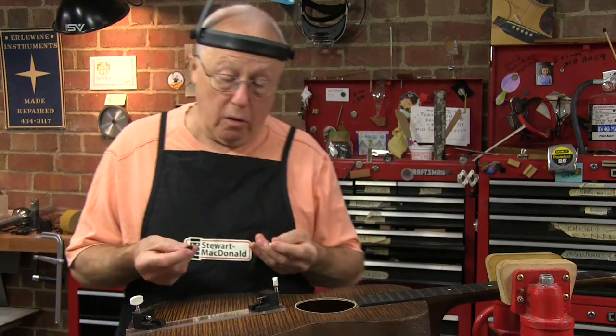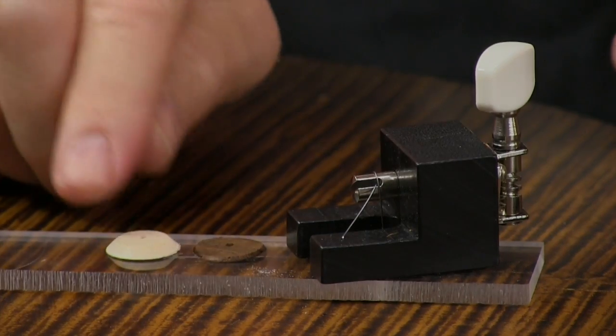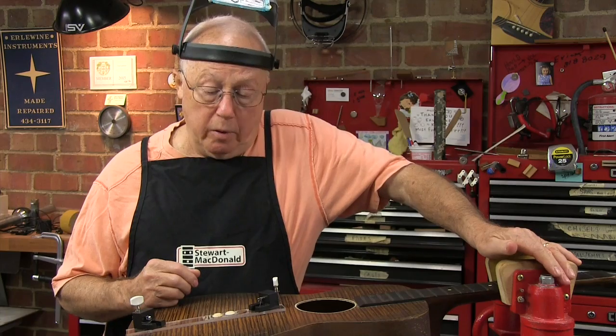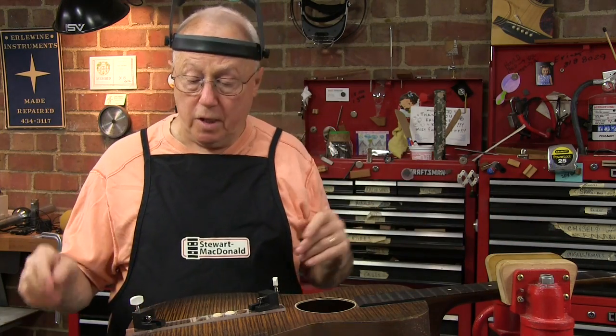The cleats you make are lightweight, and you make them out of the kind of wood that you're working on — there's rosewood, maple, and a spruce one. They're 5/8ths of an inch in diameter and plenty strong enough for a good glue job, but not so much as to add weight to the top and hurt the sound.